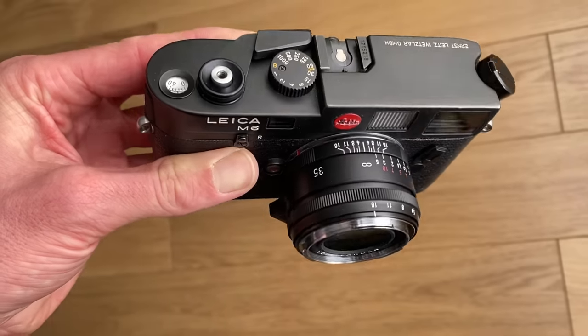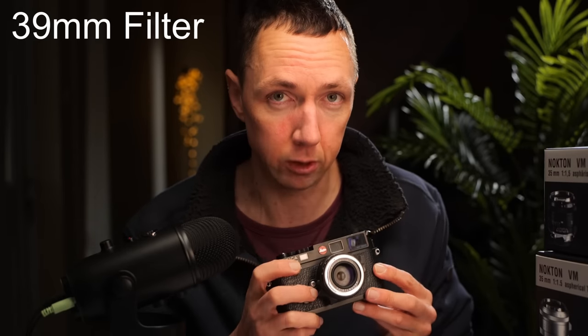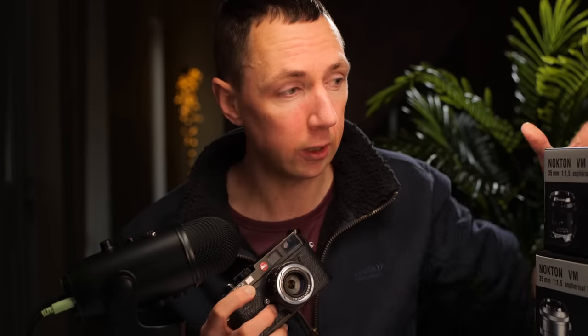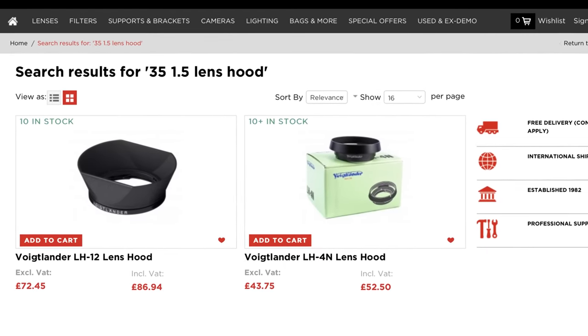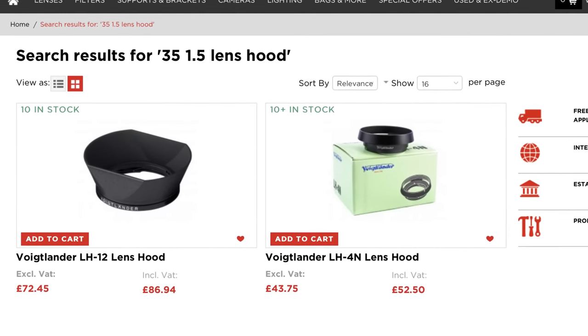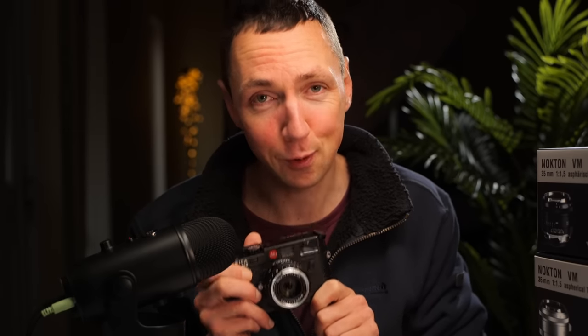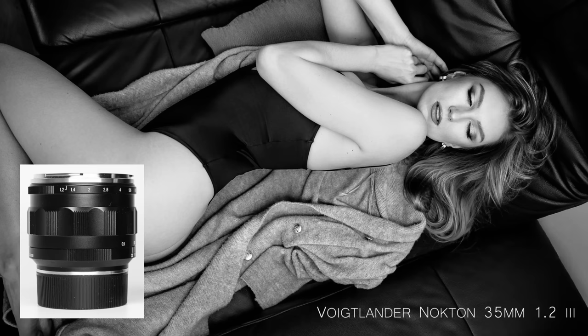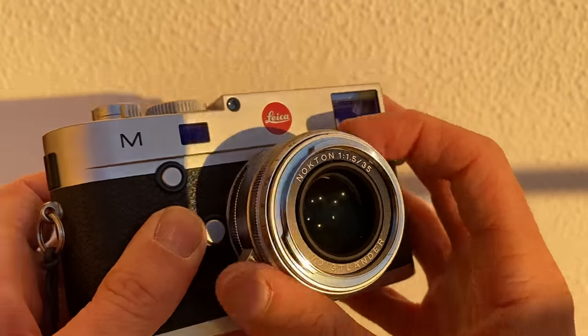I really like the narrow nose of this lens compared to other Voigtlander lenses. It has a 39mm filter size and doesn't come supplied with a hood — you only get front and rear lens caps in the box. Voigtlander do supply hoods that fit this lens: the LH4N or the LH12. In terms of optical formula, the lens gives you nine elements in six groups with two double-sided aspherical elements, which is a similar design to the Nokton 35 1.2. This lens comes with 12 aperture blades, which is useful for both bokeh and sun stars.